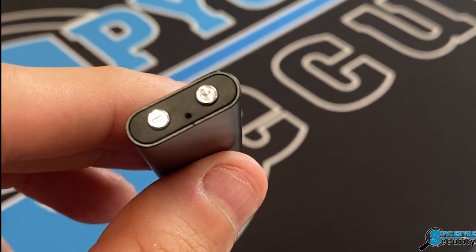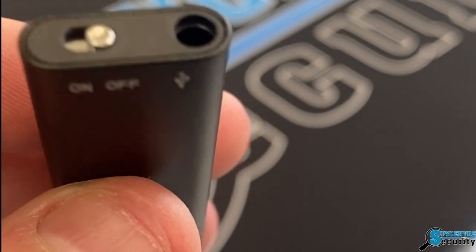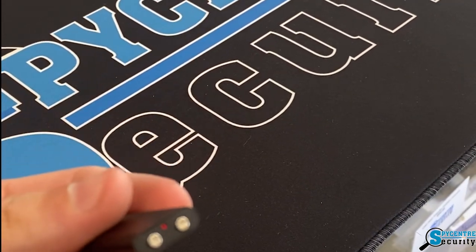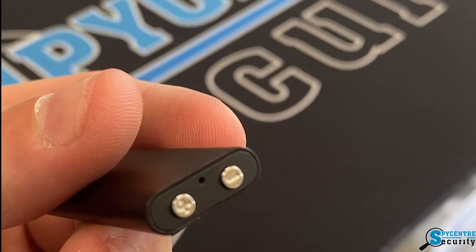I'm giving you a closer look at the actual recorder itself to show you the indicators you should be looking for. We have that on and off switch right there on top. If we slide that over and then flip it over and look at the bottom where those keys are, we'll notice we have our red LED, and it's going to start flashing — that is telling us that it has started recording continuously.